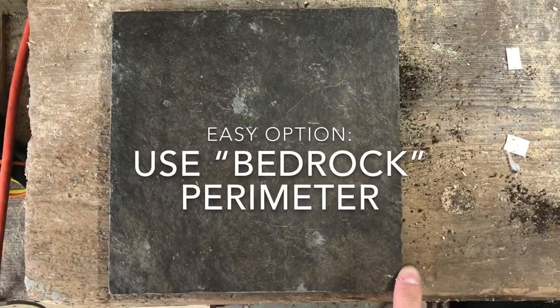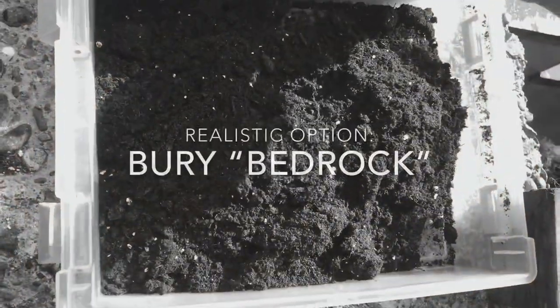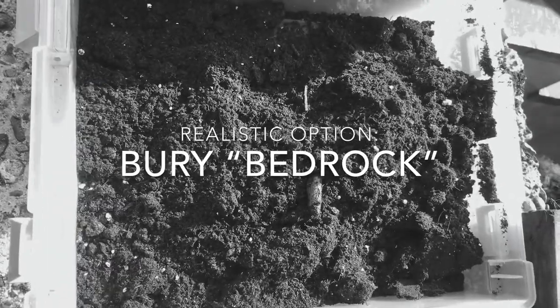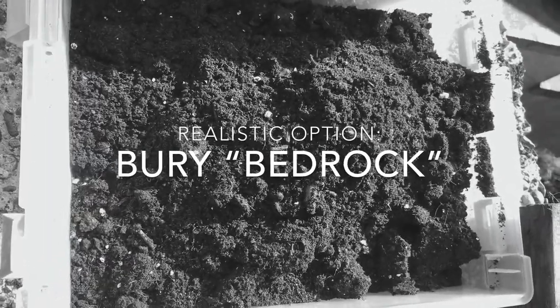Here's a piece of bedrock. You could build directly onto it, or you could bury it for a more realistic approach. The tricky thing here is going to be making sure you dig down to that bedrock, since it doesn't fill the container.